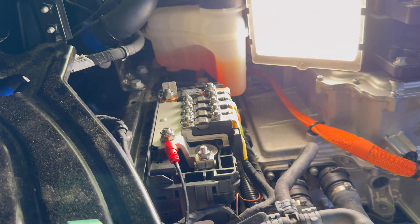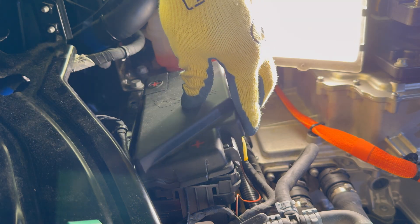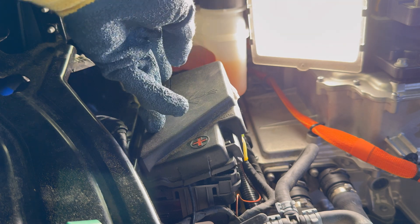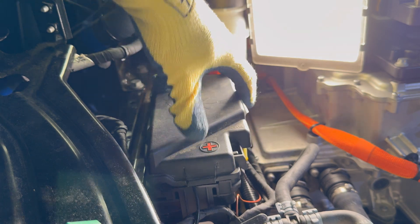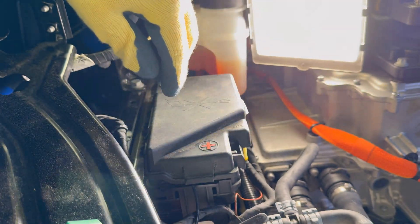Nice and tight. Put the cover back on — it snaps. It has hooks on this side and then two snaps on the front, and those will snap into place. And we are now good.